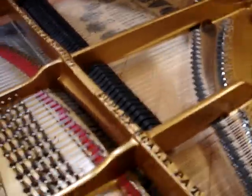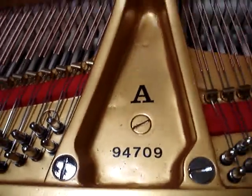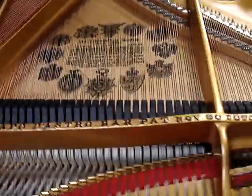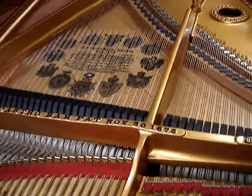Here we have my Steinway Model A, serial number 94709. I started this restoration project about three years ago. I've got about a month left till I think it's finished. It's basically all together now except for tuning.